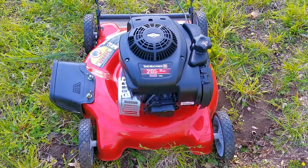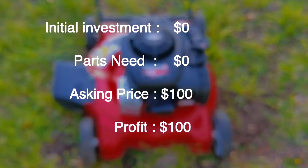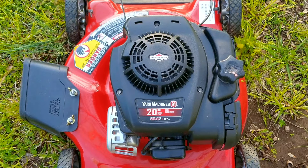So how did this project turn out? Well this one was one of the ideal ones. The lawn mower was free, no parts were replaced, only cleaned and serviced, meaning the $100 I asked for and sold it at was all profit. I wish all of them were like this one, but wishful thinking only leads to a lot of thinking and no results.